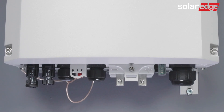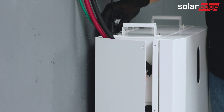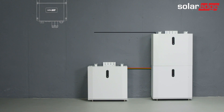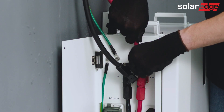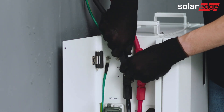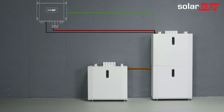Before connecting to the inverter, make sure it is off. Connect the communication cable to the top battery's connector marked with INV, then connect the communication cable to the inverter. Thereafter, make sure to connect the grounding cable to the utility ground. Lastly, connect the red and black DC cables from the top battery in the tower to the inverter, paying attention to the polarity at the inverter side.